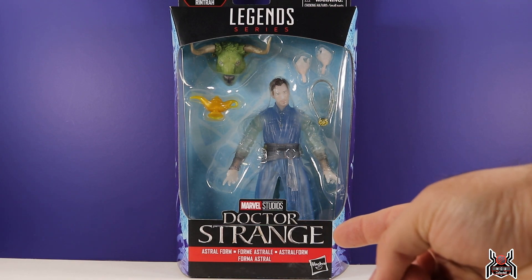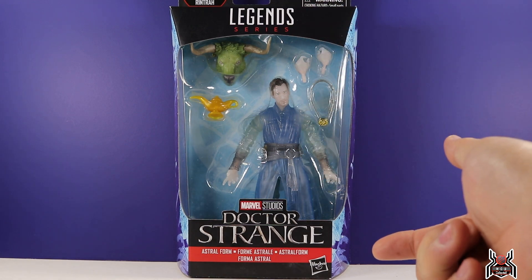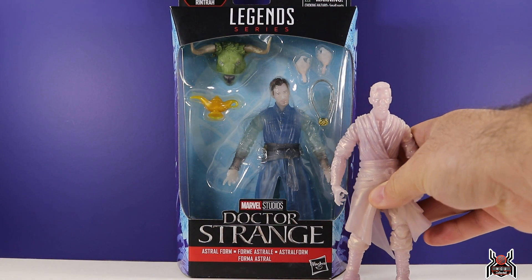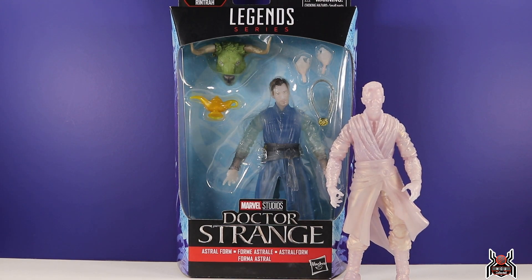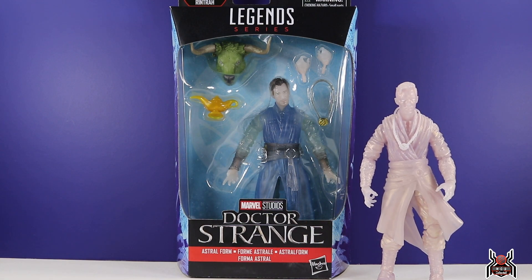This figure is an odd one because the logo on the packaging is actually for the first Doctor Strange movie and not the second, Multiverse of Madness. For whatever reason, the Hasbro guys thought: let's do the astral form of Doctor Strange but redo the first movie version instead of giving a version for this new movie, which I think is odd.